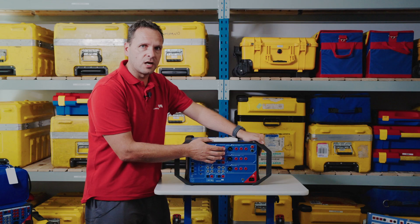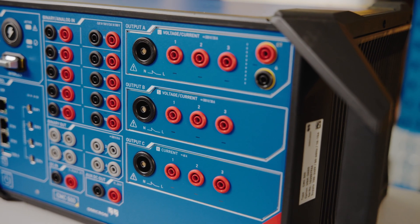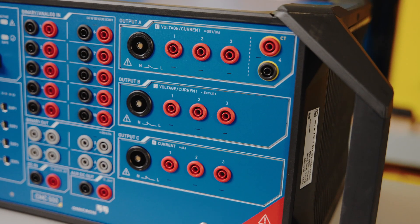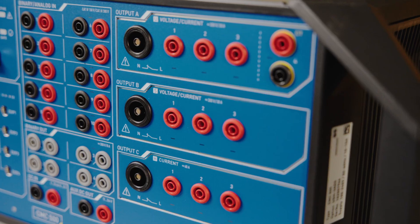More noticeably, the difference is on the side here where your analog outputs are. The generator that's fitted here is based on the configuration that you've chosen. There are three different slots, and each slot can be set with a different configuration.